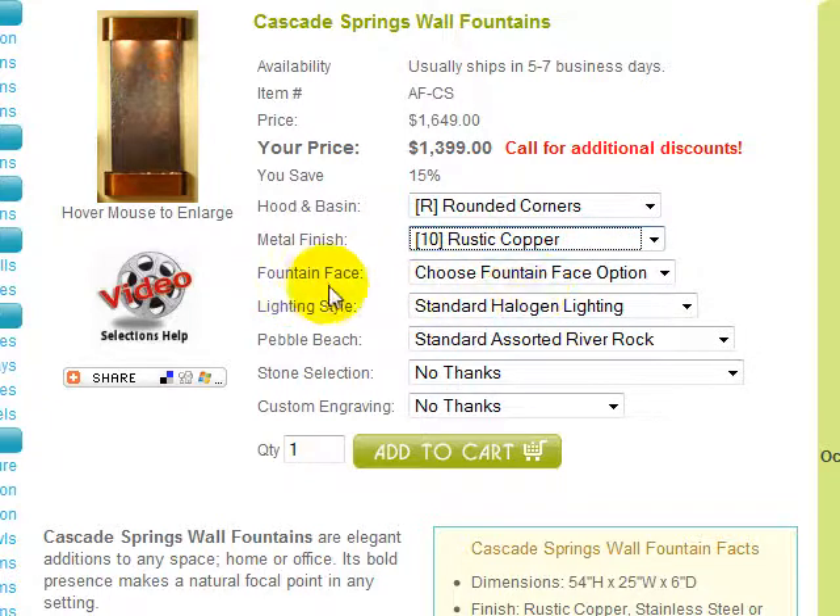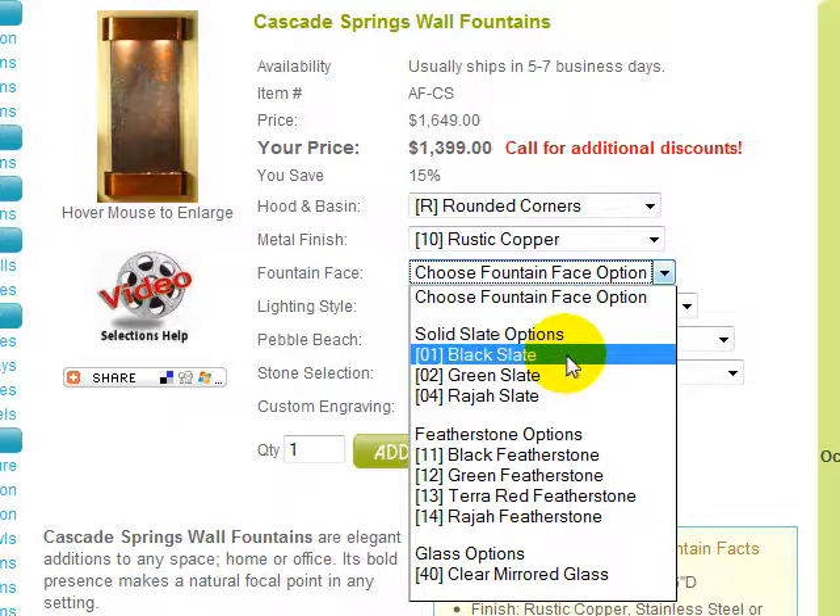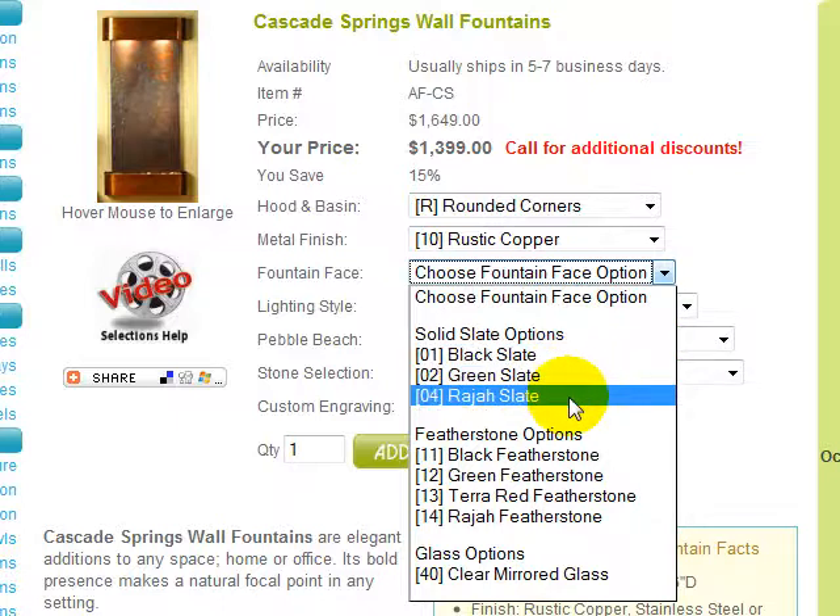Finally, you must choose your fountain face option. Cascade Springs is available in solid slate, which is a full slab of imported natural slate weighing approximately 150 pounds per stone. It is available in black, green, and rajah.